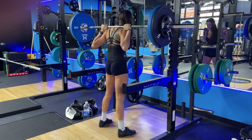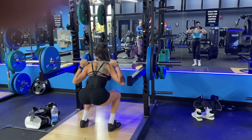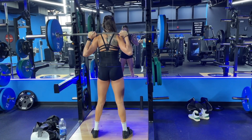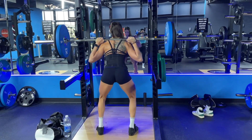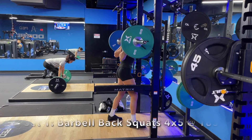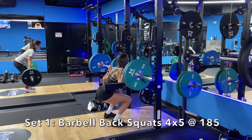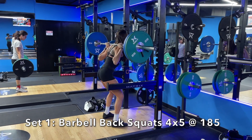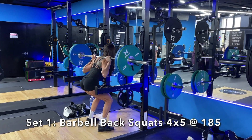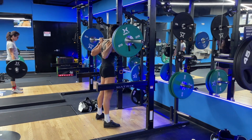I want you guys to really watch my form. Notice how my back is super tight — I'm squeezing that bar into my back, keeping my elbows tight to my rib cage on the way down. My squat is nice and controlled, and then I exhale and explode on the way up. Always make sure you do something called bracing your core — that helps protect your spine when you are doing any types of heavy lifting. This is 185 pounds. I did four sets of five reps here and kept a three to five minute rest period in between these sets, so you get adequate recovery to keep lifting the heavy weight and recover from muscle fatigue.